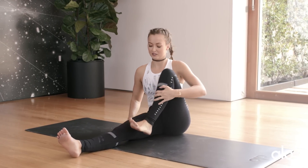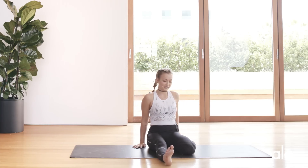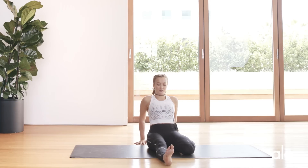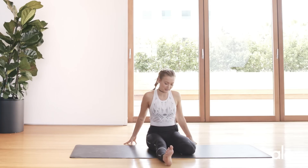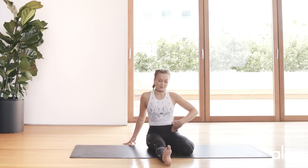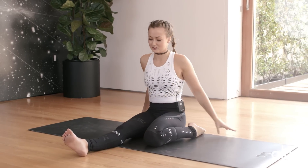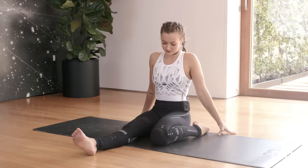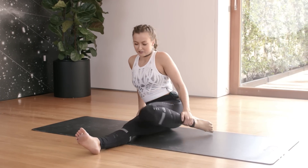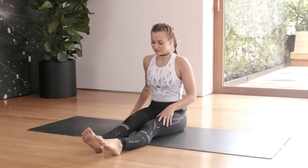Once you've done that, you're going to bring the right leg behind you into a half-reclined hero. If it is in your practice, you can lie all the way back or you can just stay here with me. As long as you're feeling a stretch throughout the hip flexor and no pain in the knee, you're free to explore as much of the pose as you want. When you're ready, bring the leg out in front of you and shake it out.